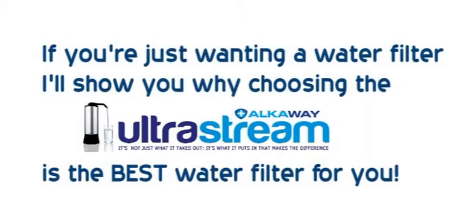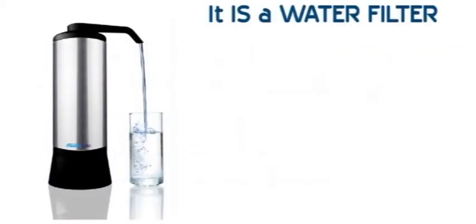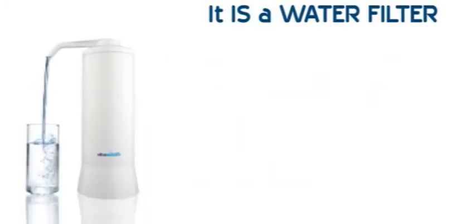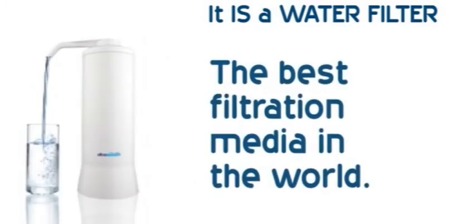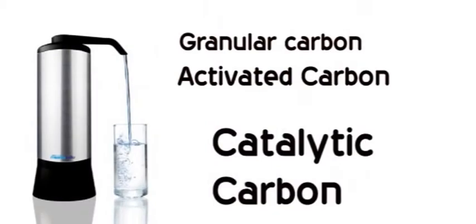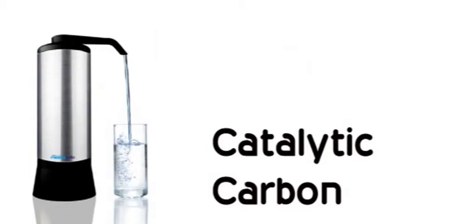So what is the UltraStream? Well, firstly, it is a water filter — not just any water filter. We've scoured the world for the best filtration media available and incorporated it in the UltraStream. Take the carbon, for instance — it's massively more effective for a much broader range of contaminants than the carbon water filter you'll buy in big box stores.